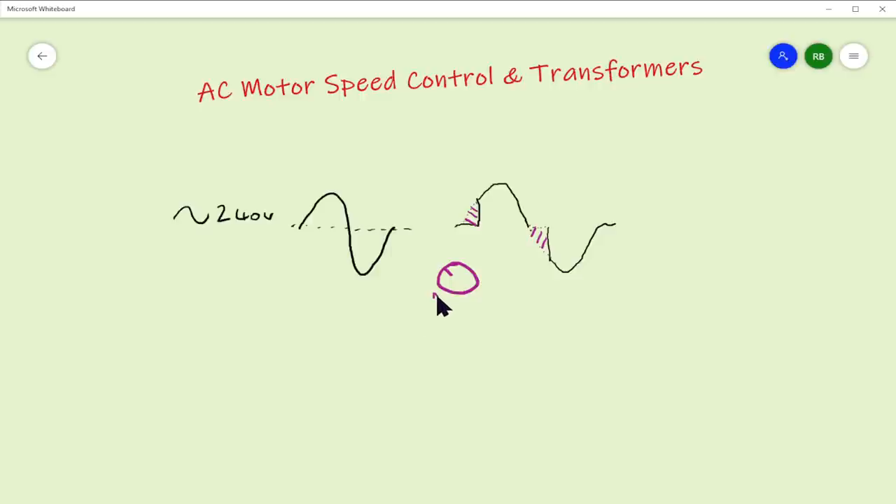If you put the dimmer down to minimum, that point is going to be cut quite early on; if you put it at maximum you're probably not going to chop off any of the sine wave at all. But what you end up with is a very choppy output sine wave, and that's what makes motors buzz. It doesn't damage them - it's just annoying, especially in my workshop.